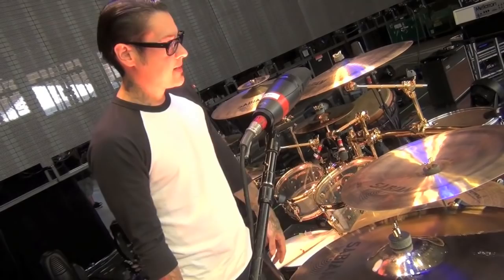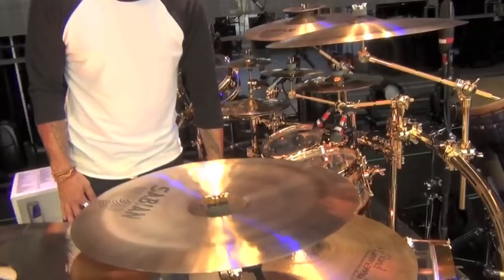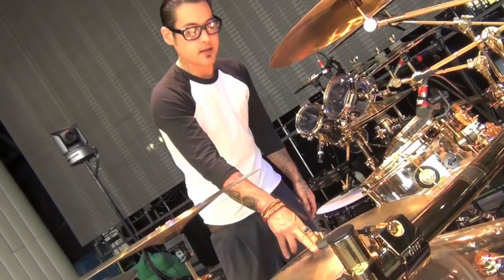My ride cymbal — I use a 21-inch hand-hammer dry bell ride. This is just a normal finish. The bell's not too big on it, but big enough. I do use the bell a lot. I actually ride the ride when I'm playing hard. It's got a pretty decent wash too.